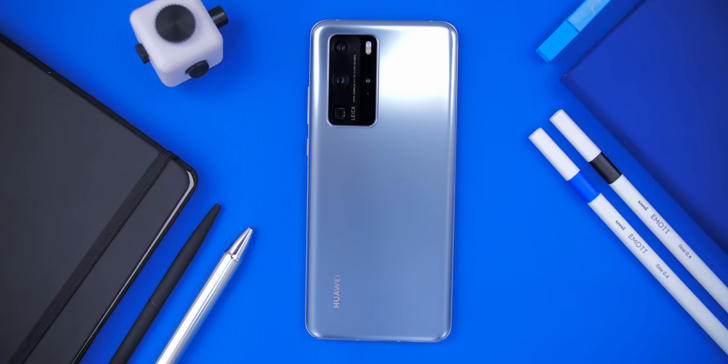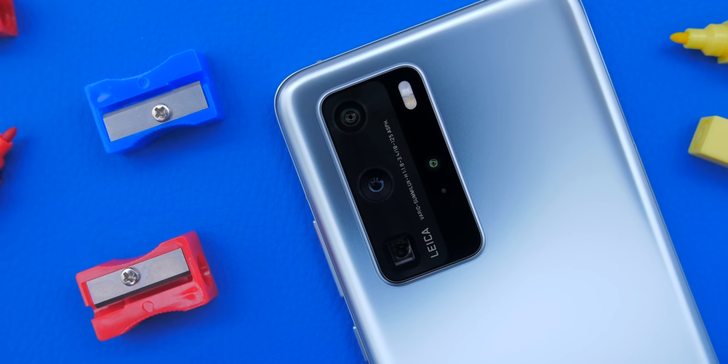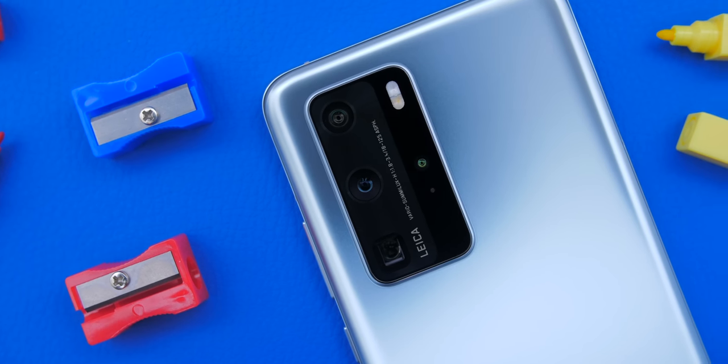You might have seen our videos on the brand new Huawei P40 Pro, the smartphone with currently the best and most impressive camera out there. Huawei has reached out once again, sponsoring this video as well as sending over their brand new Huawei Watch GT2E. This is a really unique smartwatch and we'll see why in just a second. As always, all opinions in this video remain my own.